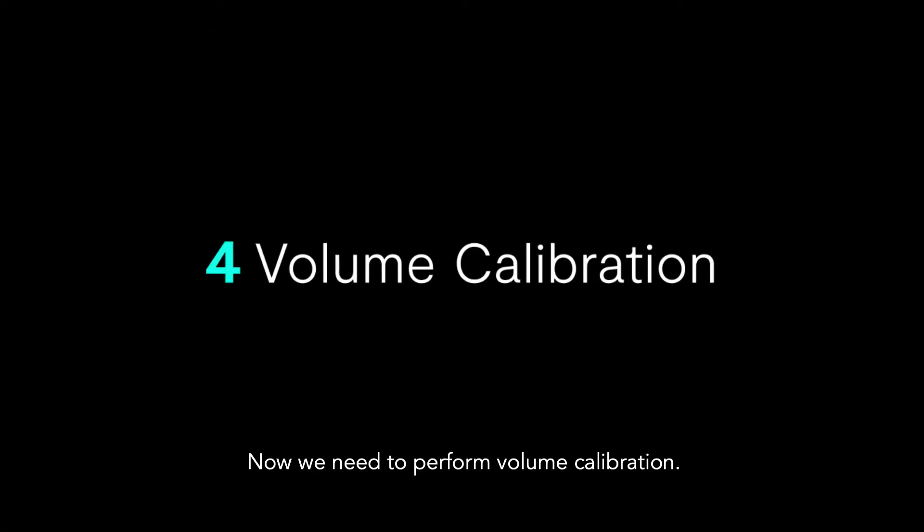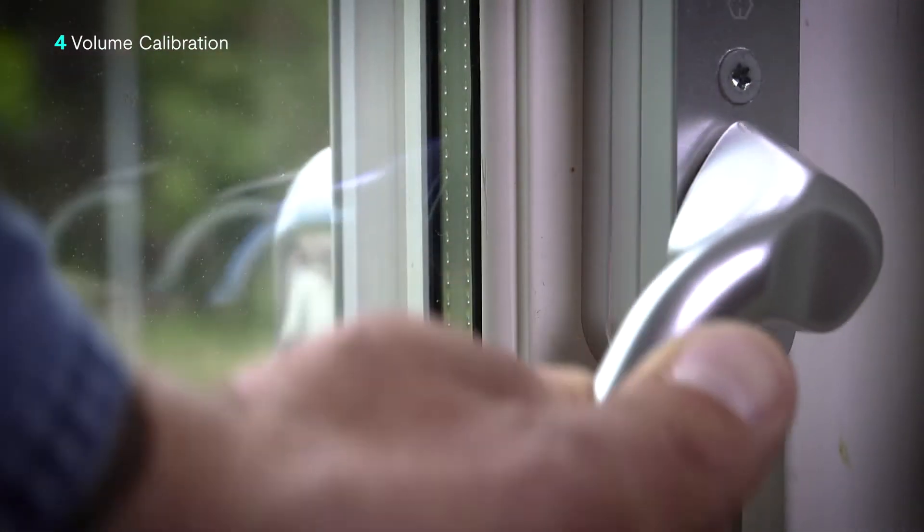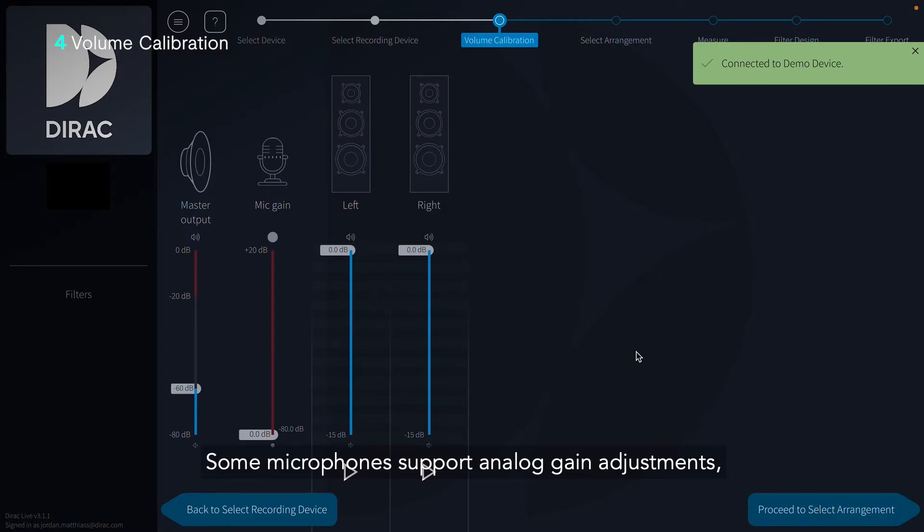Now we need to perform volume calibration. We'll start by making sure any background noises, like air conditioning or road noise, are safely quieted. Some microphones support analog gain adjustments, in which case the mic gain bar will also include a gray section. We recommend setting gain to the bottom of the red bar in most cases.